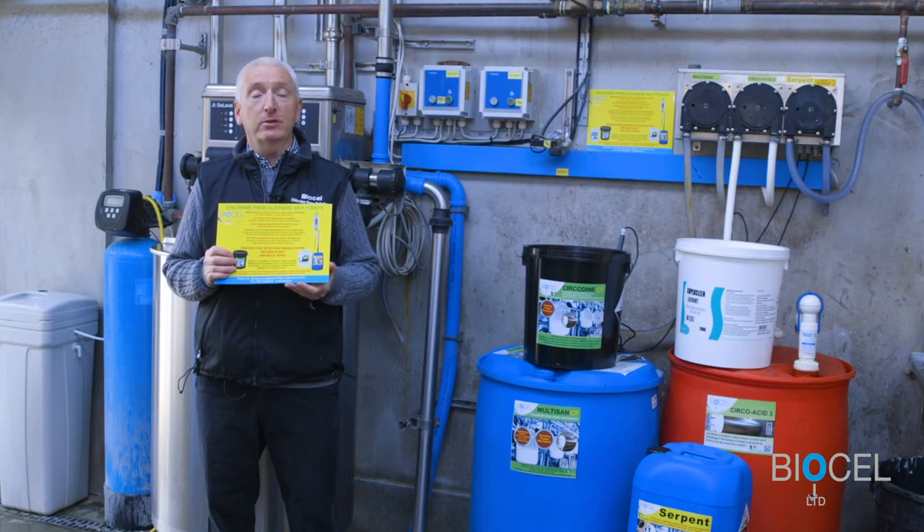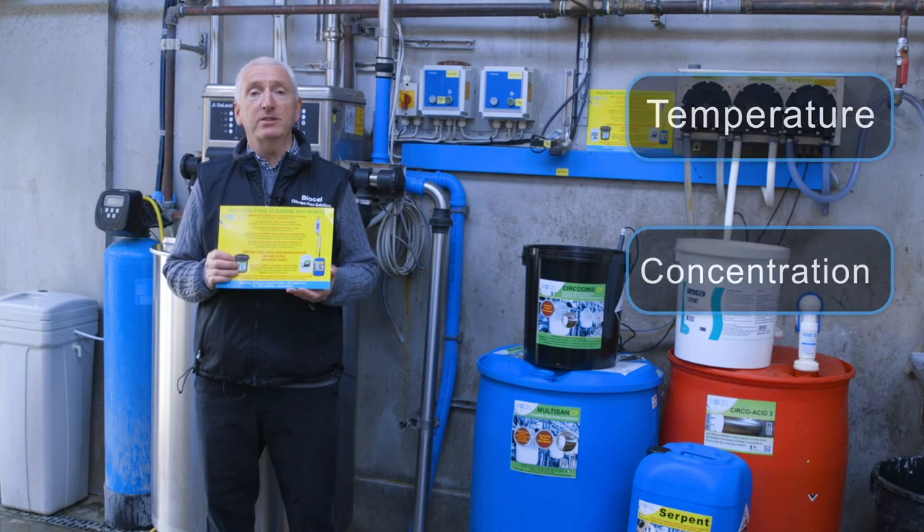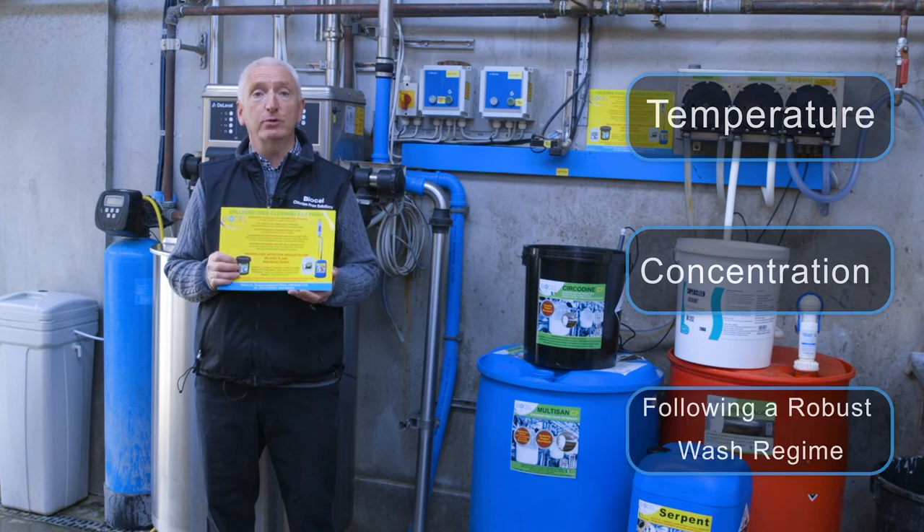In summary, successful chlorine-free plant cleaning can be achieved if the key parameters are followed. The key parameters are temperature, concentration, and following a robust wash regime.